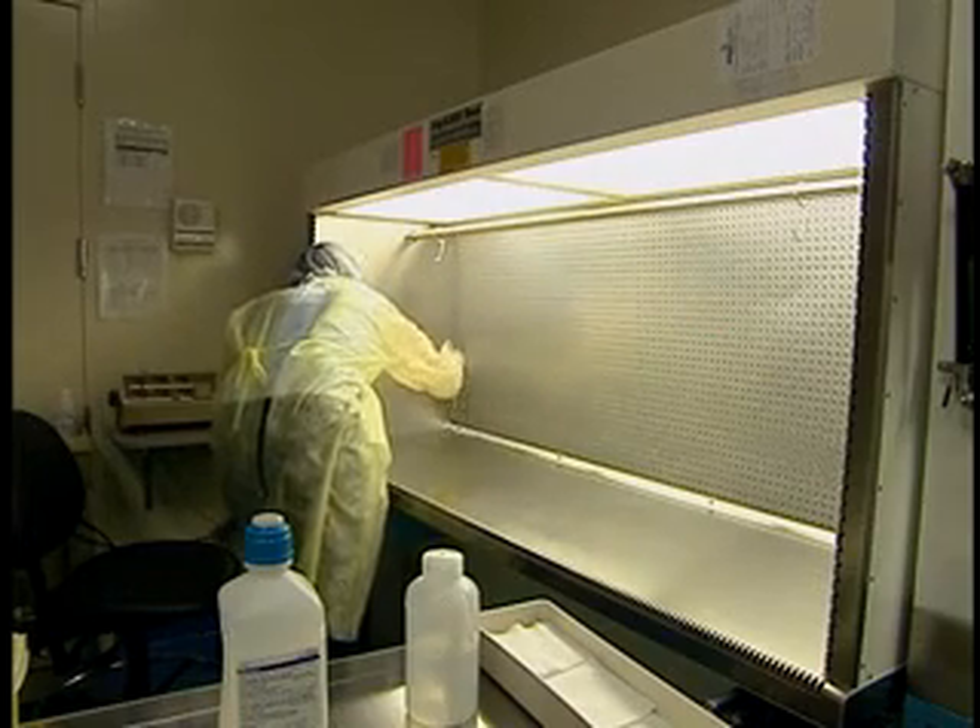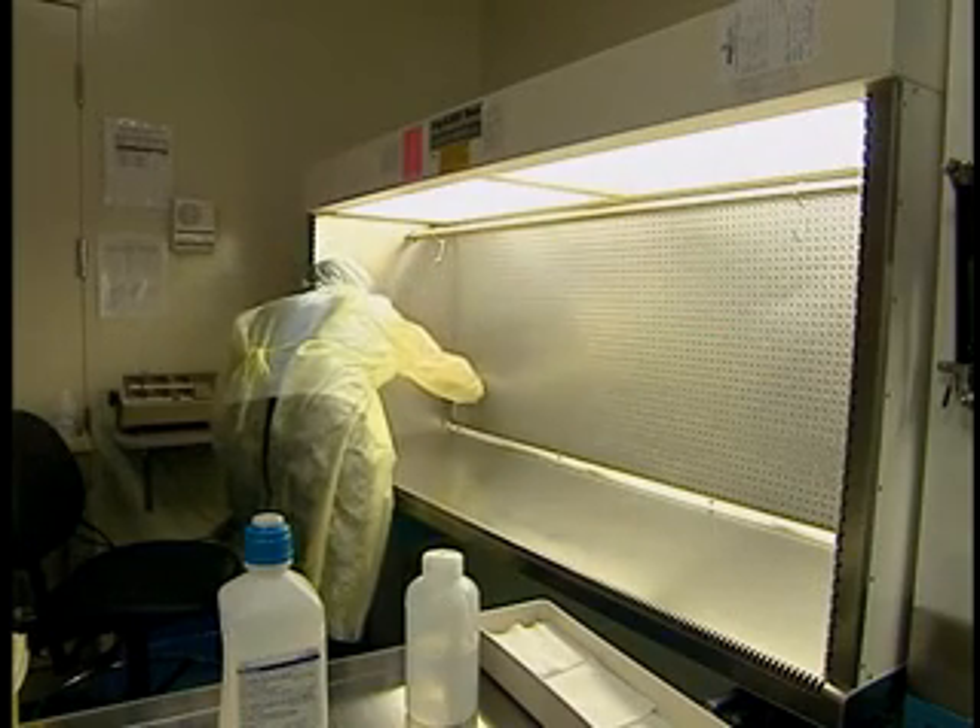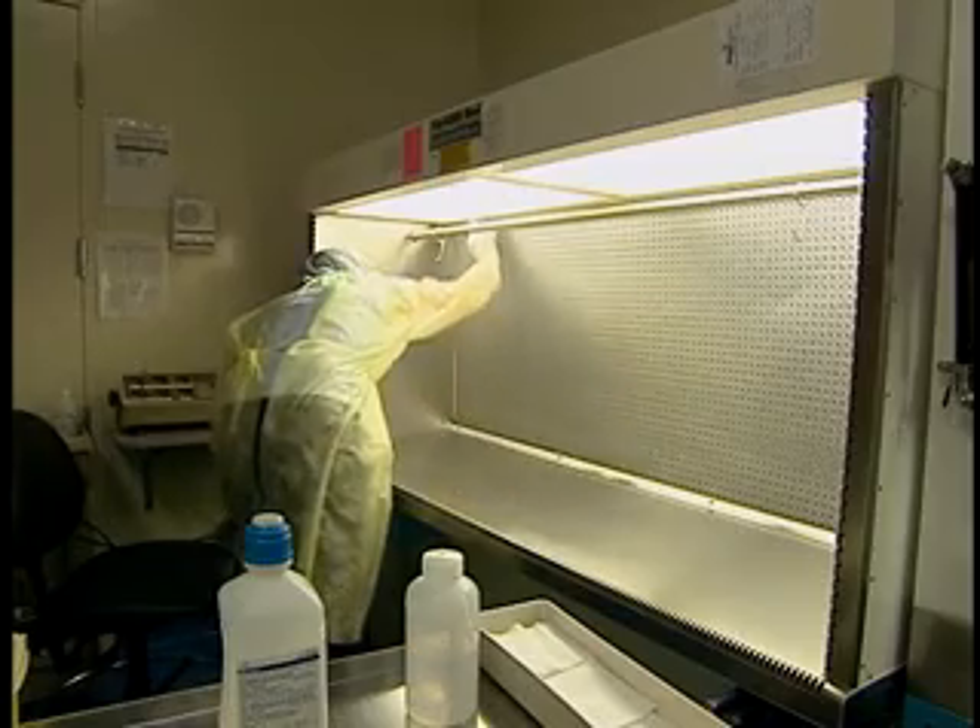Once a week, remove everything inside the hood and use a slightly moist gauze to clean the protective grill on the HEPA filter.